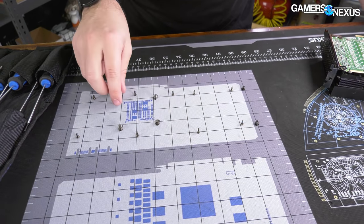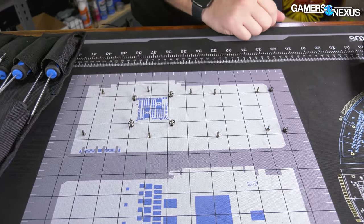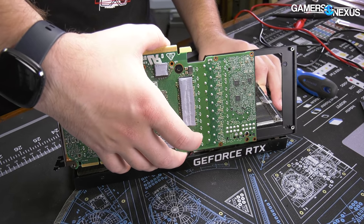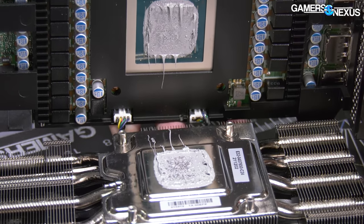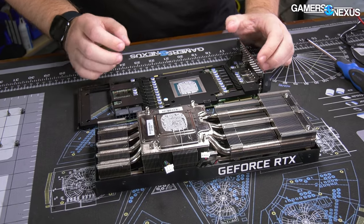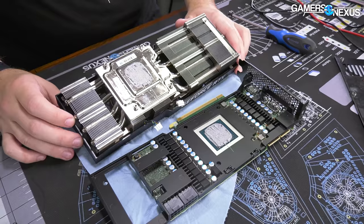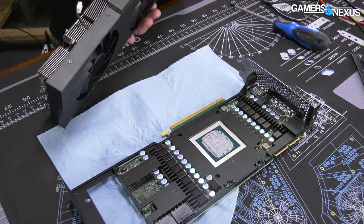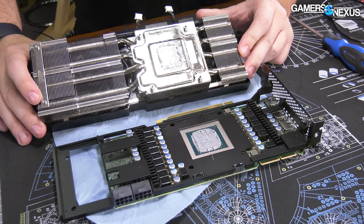The back plate screws and the four spring-tension screws holding the heatsink to the GPU come off. There are also two screws through the base plate into the aluminum fin stack. Then — oh my god — that is so much thermal paste. It looks like a horror movie. It's not necessarily bad to have too much; it'll just squish out like it did. It's just comical to see, and they've actually got an interesting solution underneath: this is a vapor chamber.